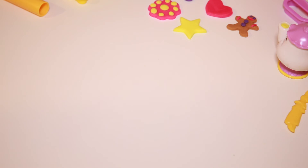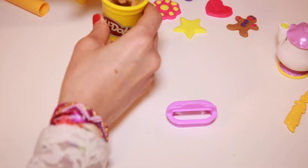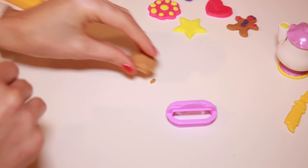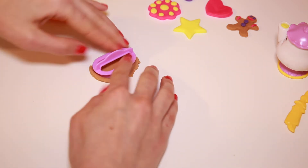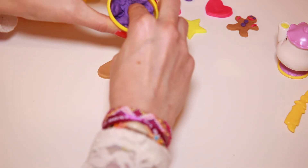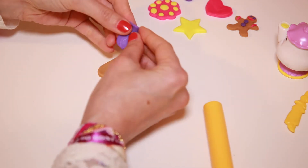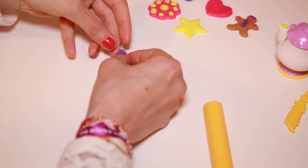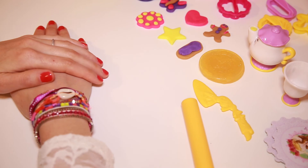Let's make a piece of bread and put some jelly on top. Now let's use some purple for the jelly. Now that we've made our cookies, let's have some cookies and tea.